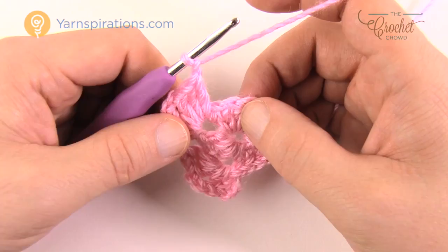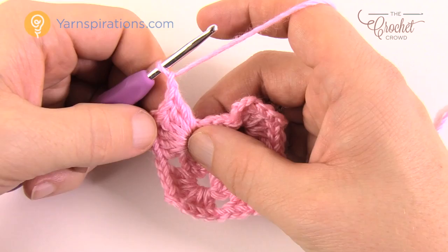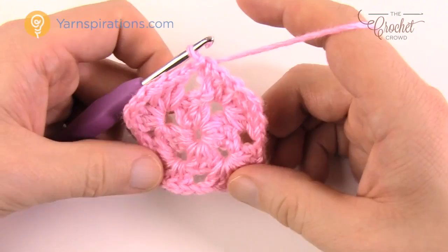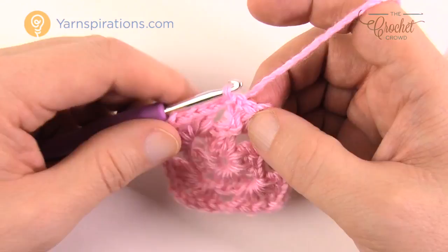Coming all the way around — remember to chain one after each group of three — then join to the top of the first chain three. Now we're going to do one more round and that'll be it for the granny squares. Remember my square will be much bigger because of the larger hook size chosen for tutorial reasons.